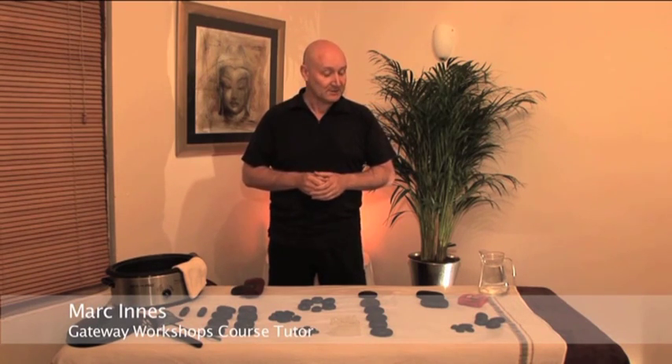Hello and welcome to the Gateway Workshops Hot and Cold Stone Full Body Massage DVD. To begin, we're going to go through a list of equipment required in order to carry out a hot stone massage.